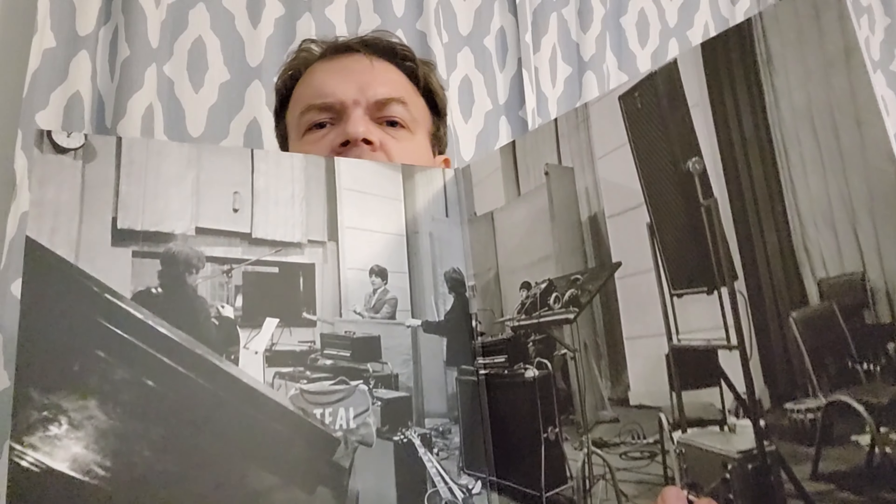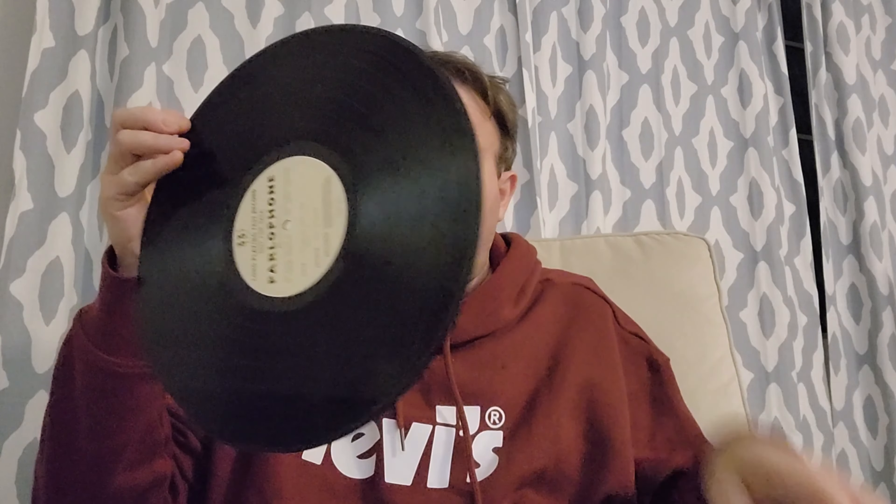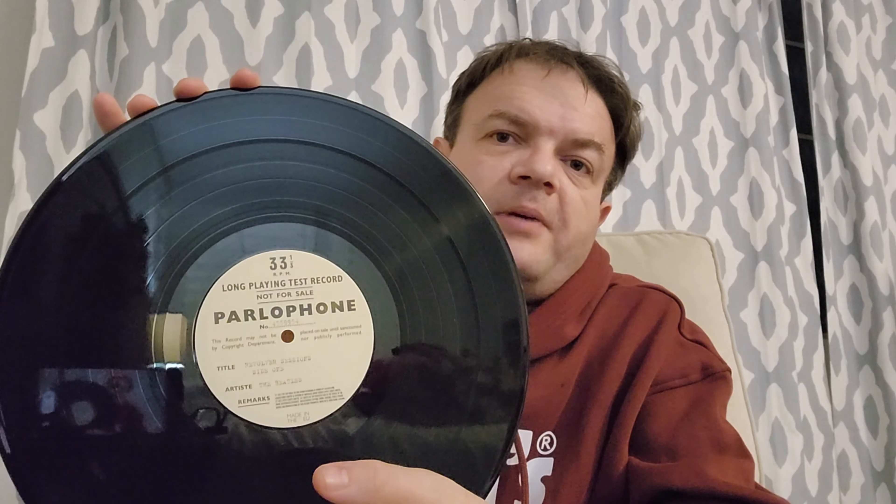Oh, inside here we've got our EP, which we'll take a look at in just a second. In the middle of this — nice — I don't know, this may be an unseen photo. I don't immediately recognize it, but not that I know all of the photos from the Revolver sessions anyway. Let's take this out. These were the acetate labels used by Polydor back in the 60s, so they've used that here, which is kind of neat.